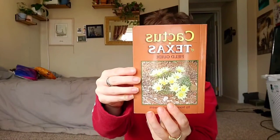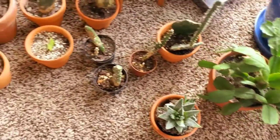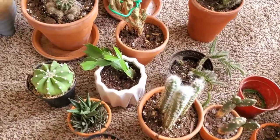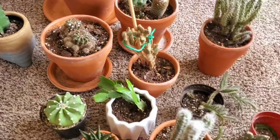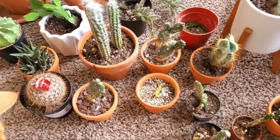Hi everyone, my name is Jasmine and today I thought I would do a quick video on how I take care of all my cacti. Wade and I are going to Palo Duro soon, and I got this book because I'm very excited to go hiking and see all the different cacti, so I thought it would be pretty suiting to make a video on how I take care of them. This is my cactus collection — I have quite a few, as you can see. They're one of my favorite types of plants to grow just because they're so easy to take care of and they're very pretty.